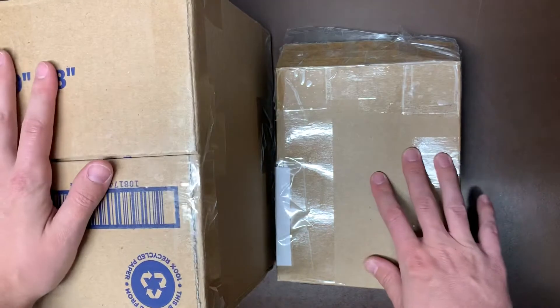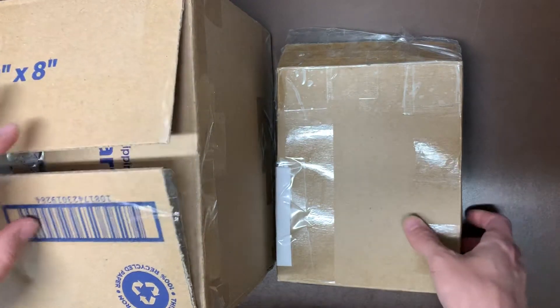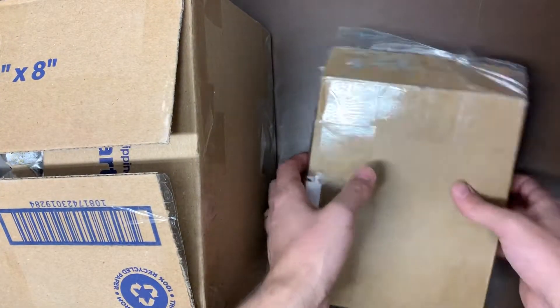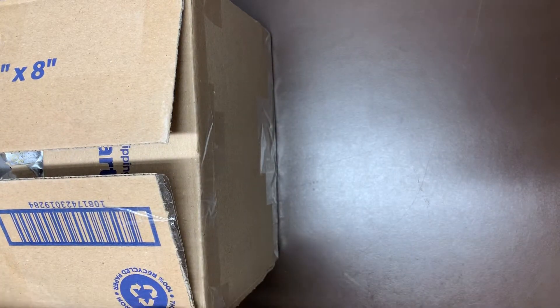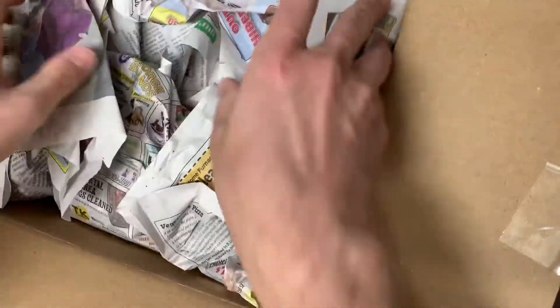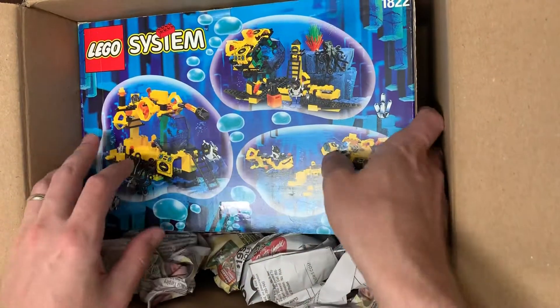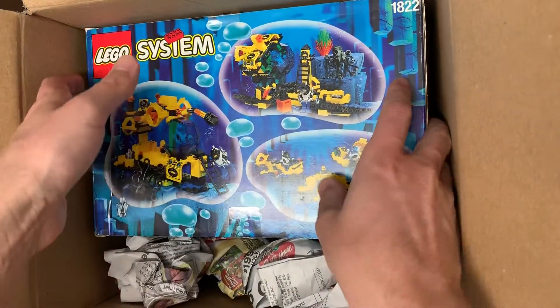So we have two packages. This one I believe is gonna be sets and kind of some figs, and then this one is just gonna be figs themselves. So we'll go ahead and do the sets first just to get them out of the way. This was the same seller that I actually purchased some other stuff from, which you guys will know from my previous videos. I am trying to get the entire Aquanauts collection, so this is actually a pretty unique set.